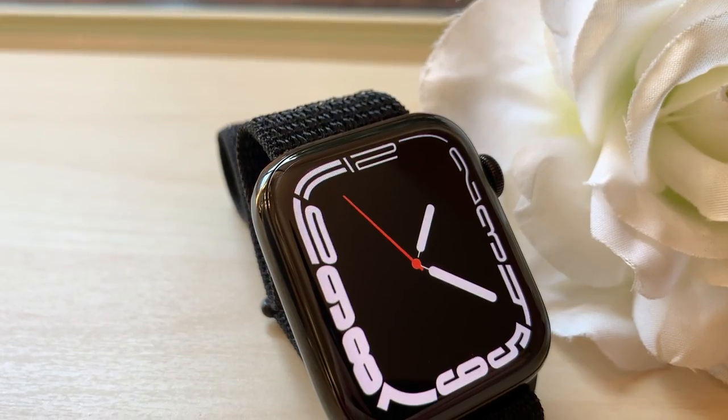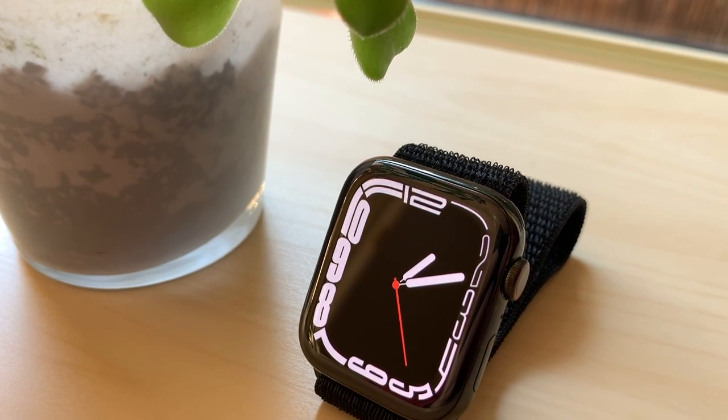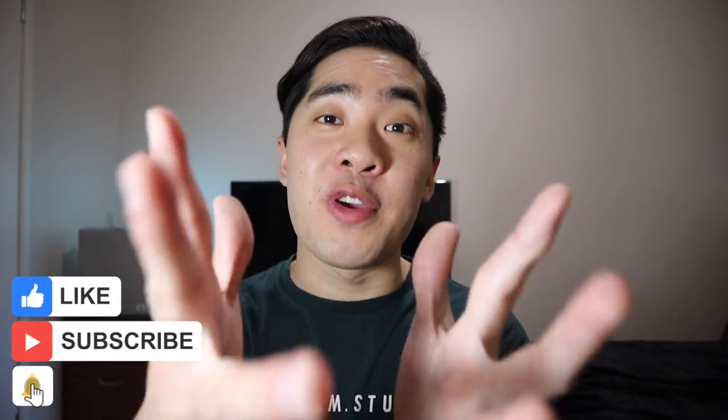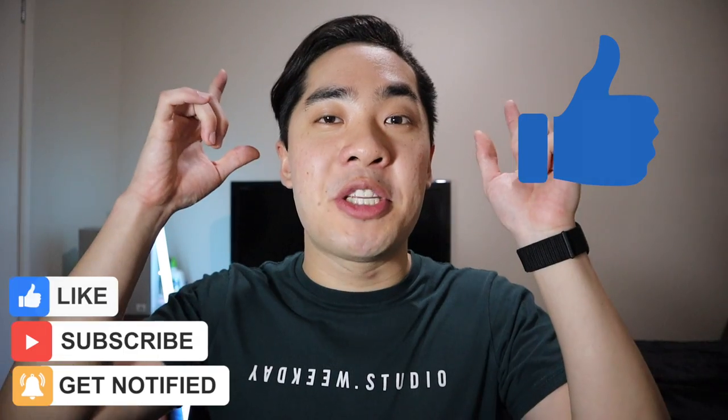And that's it! Now you guys are able to experience the beautiful and exclusive Contour watch face without having to spend a single cent on the Apple Watch Series 7. It's a beautiful watch face and now you guys are able to experience it free of charge. If you appreciate me making this video, make sure to give it a thumbs up, and subscribe if you want to see more Apple Watch videos in the future. Thanks again for watching and I'll see you guys next time!